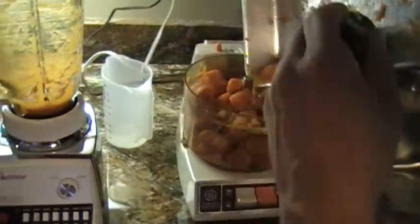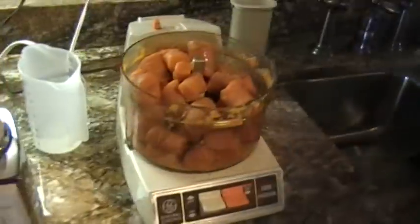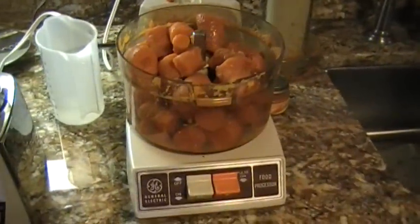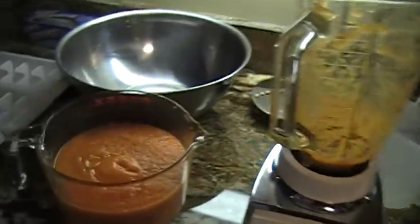What works best is putting it in the food processor in chunks after you cook it. That chops it up, and then you pour it into the blender to get the consistency that you want.